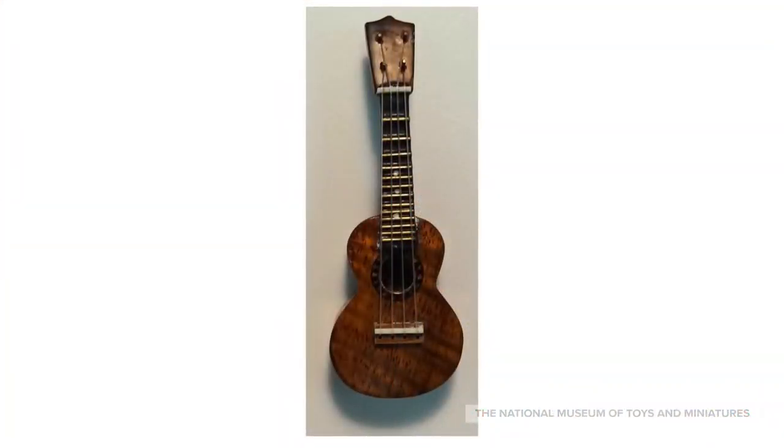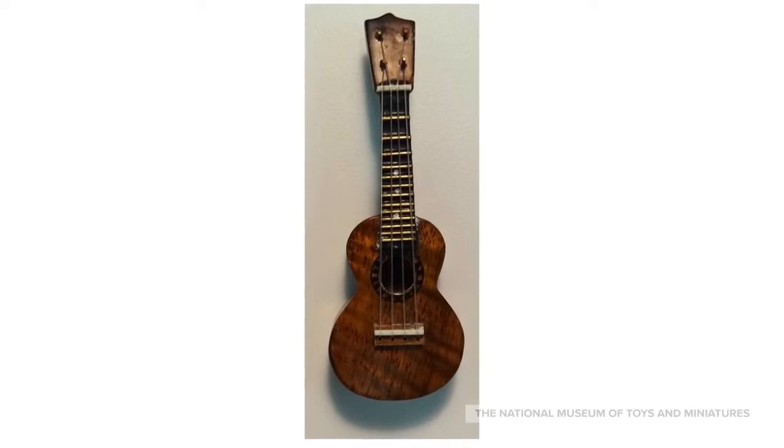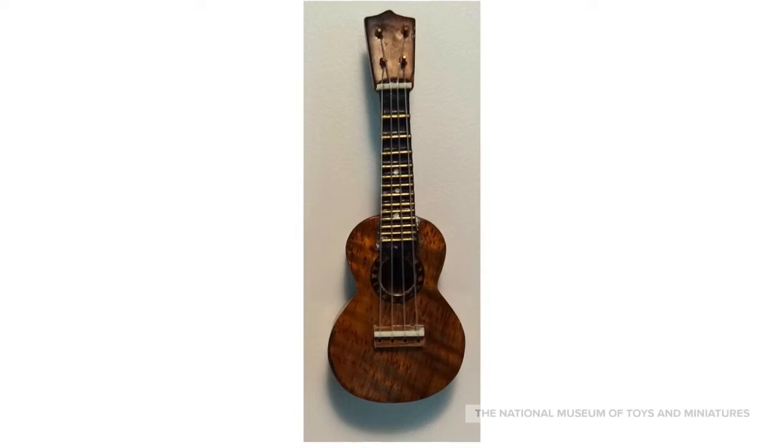This ukulele took Ken Manning 40 to 50 hours to create. It has inlay around its sound hole, 4 nylon strings, and brass tuning pegs. It's made from Hawaiian koa wood.